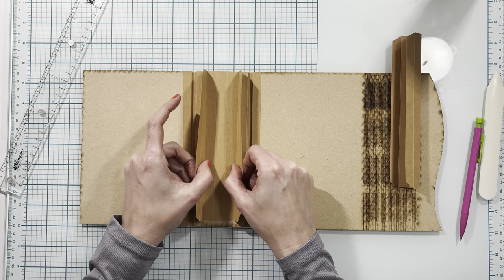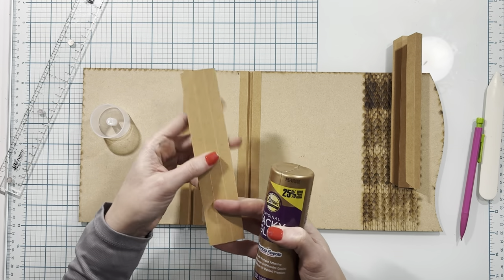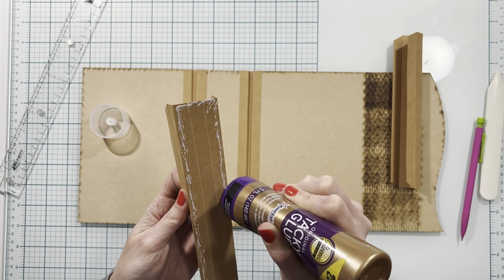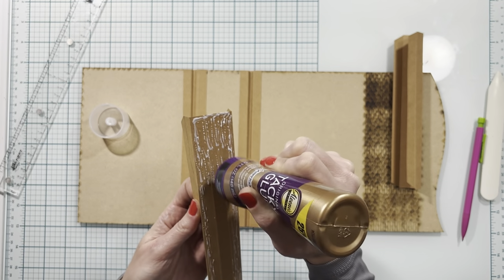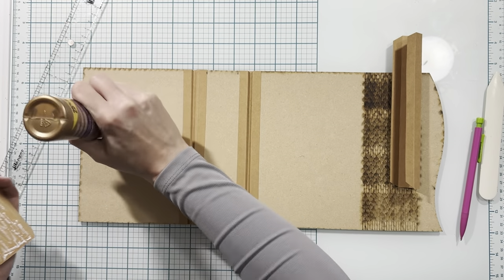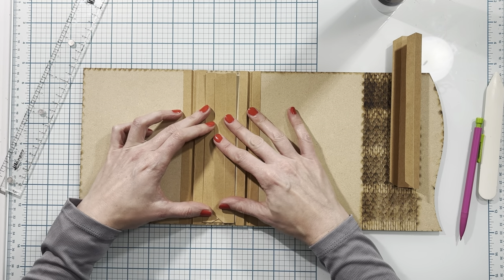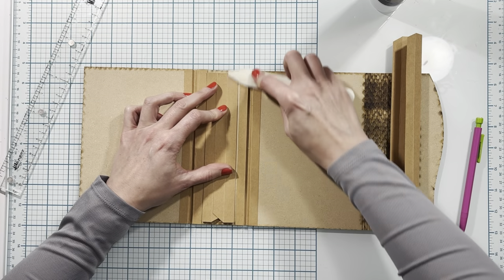Then I'm going to take my first hinge — the larger of the two — fold two over on each side, which gives you your three center half inch segments, and add adhesive to the entire back side. I don't recommend using double sided tape here, but if you are going to use it, make sure the entire piece is completely covered so it doesn't lift off the spine once the pages are attached. Once I have all of my adhesive on, I'll lay this down in the center, centering it top and bottom as well, then burnish this down with my bone folder.